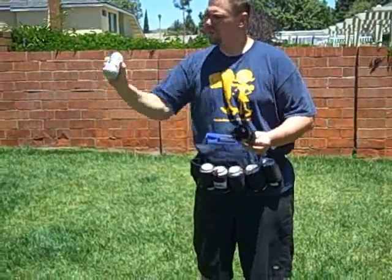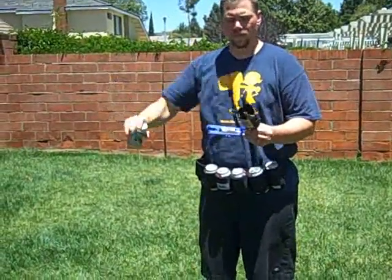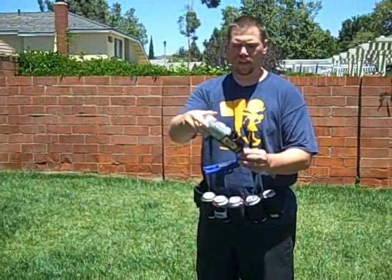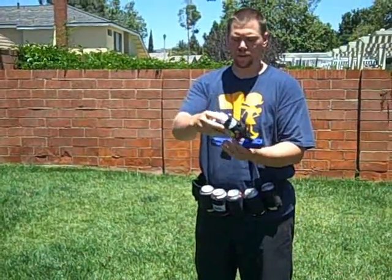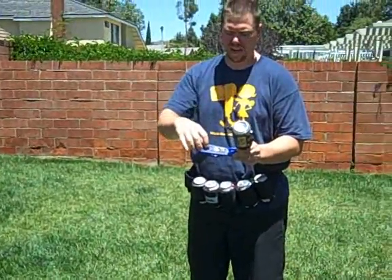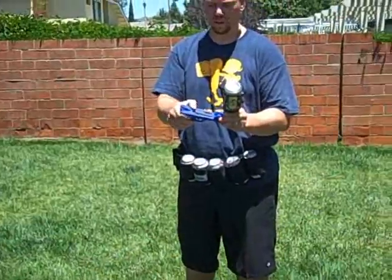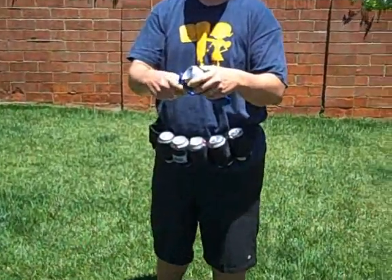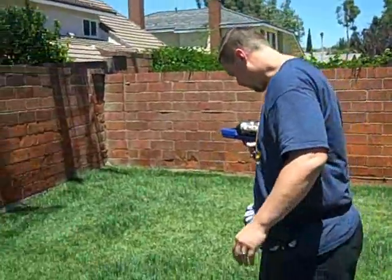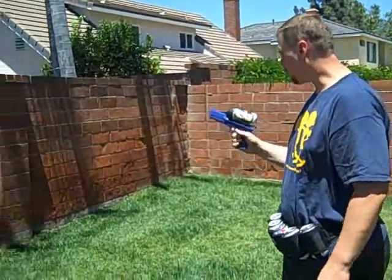So I'll shake it pretty good. Here's how you load it in — you load it into the top here and this area right here will pierce the can and will channel the liquid and the carbonated beer through here. So you lock it in here, slam it down, with my foot on the 10 foot mark.